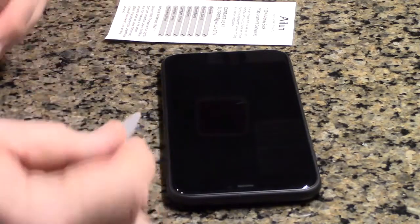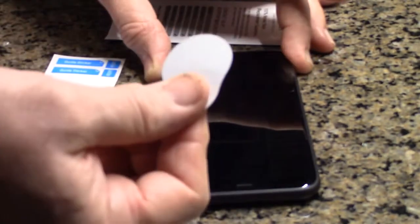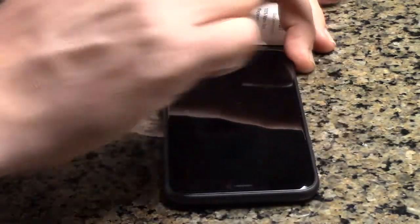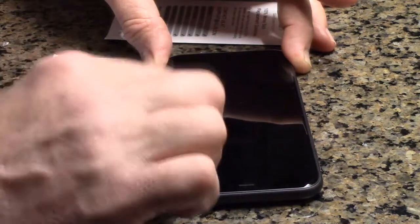I'm going to remove the sticky pad — it has an adhesive on there that won't leave any debris. You can hear the sound, but it's going to grab any micro dust particles that are on there. Of course it's pretty clean so it's not picking anything up much. Just go over the whole surface in case there is some microscopic dust on there.